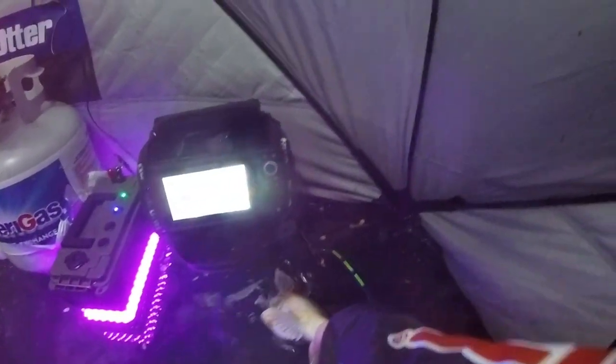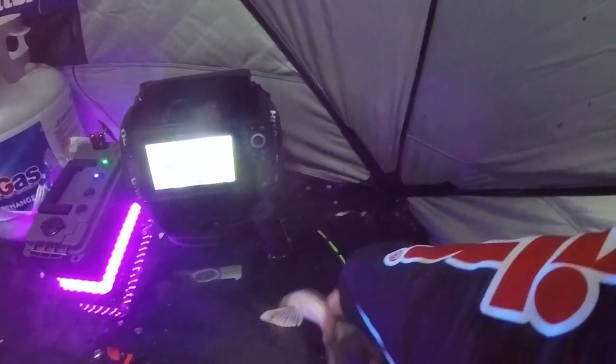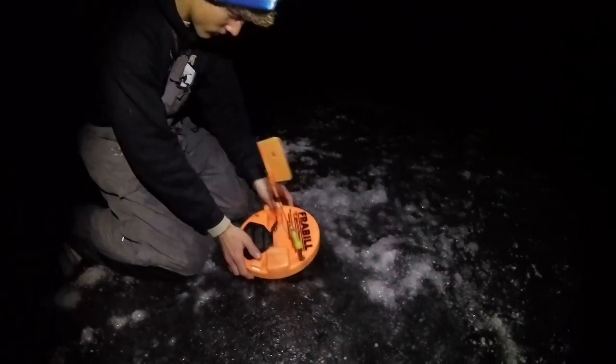Alright guys, 23-inch pig going back. Bleeding a little, but he wasn't hooked bad — he wasn't hooked, just roughed up a little bit on the ice. He's good. Barely moving. Big one.